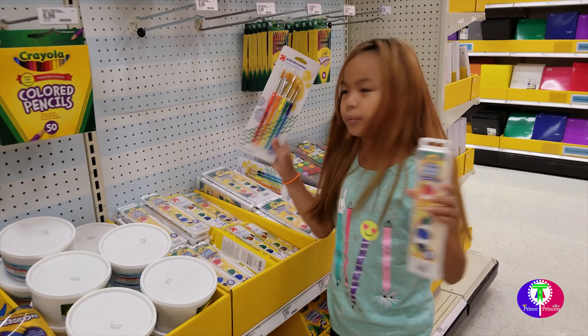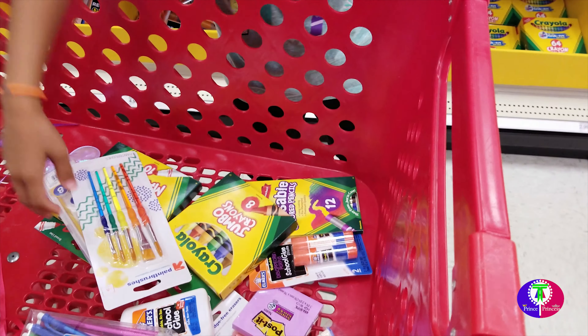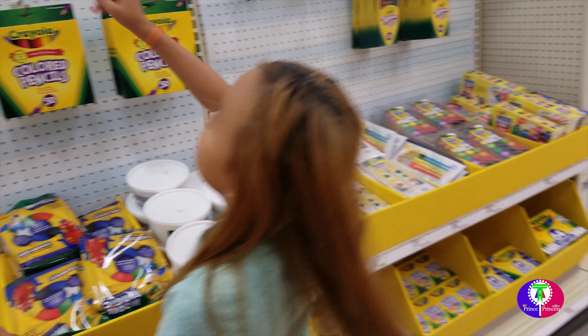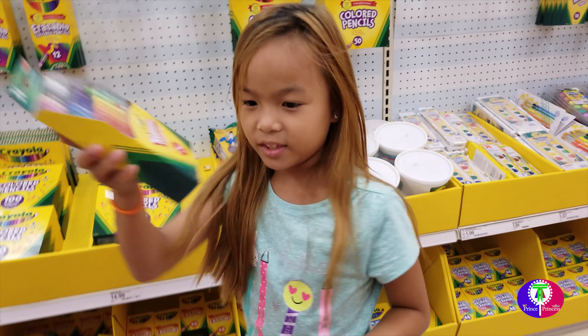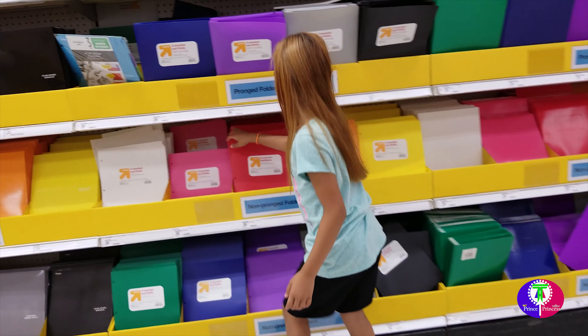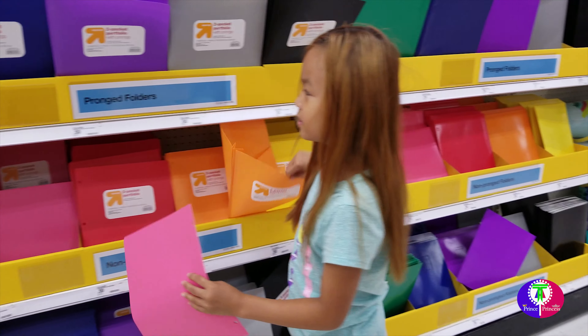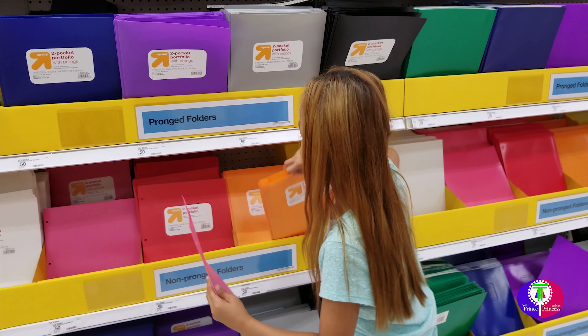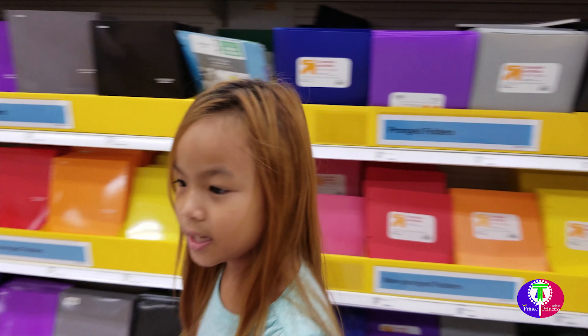And some paintbrushes. Oh, we need some twistables — I got it! We need some folders to put things in. We need a pink one, let's take an orange, and a purple. That'll be it for folders.